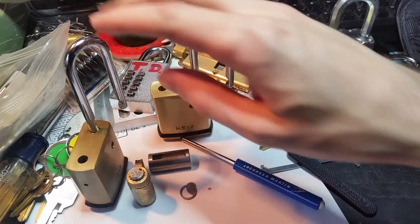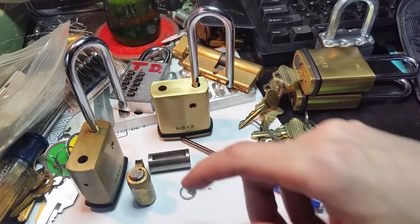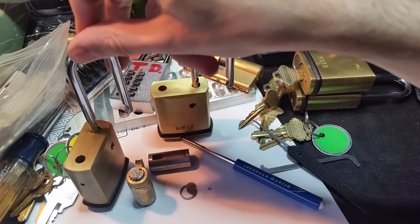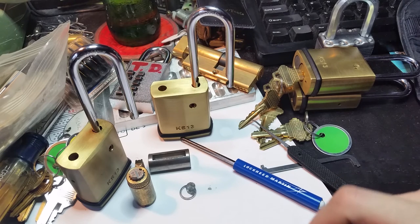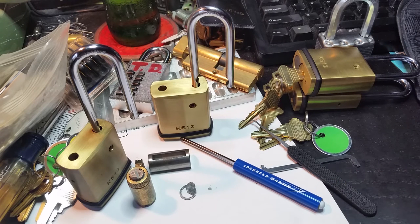I've spoken to a few people who have worked on these in the field as locksmiths, and they tell me that their preference, if they come across one of these, is just to clip the shackle, because that really is the weak point on these guys. It's a very thin shackle — pretty thin compared to what you'd get on a really serious high-security padlock.